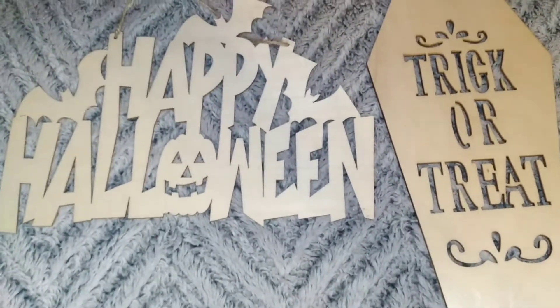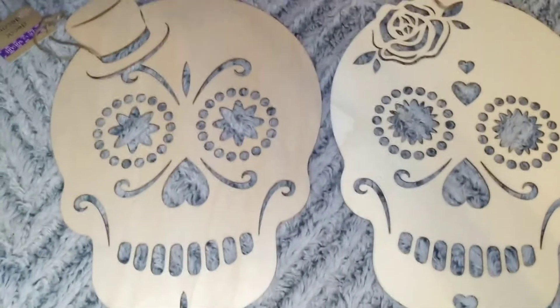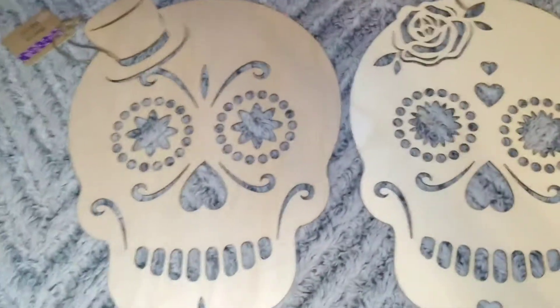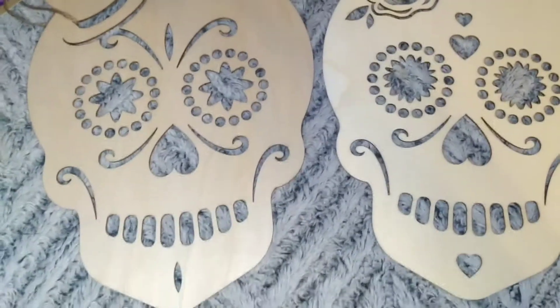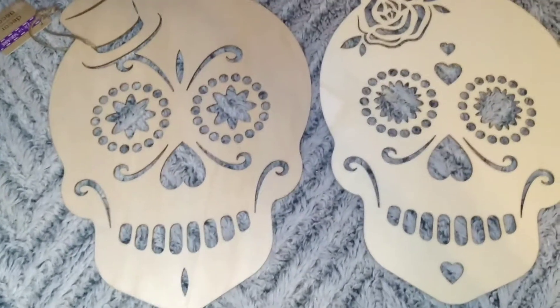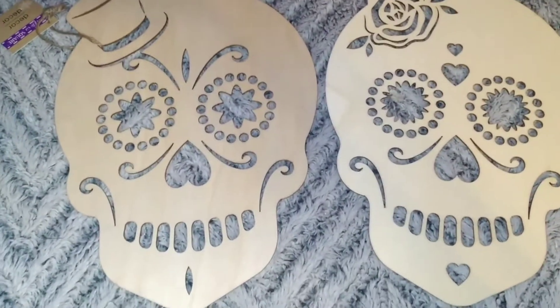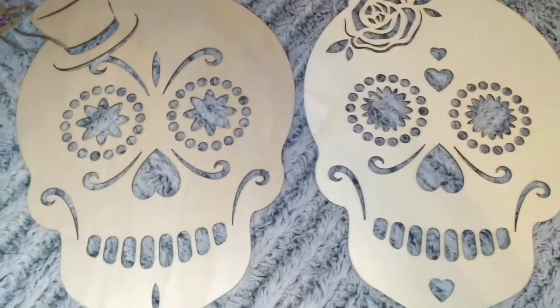Here are these really cute sugar skull cutouts. One is wearing a top hat and one has a rose in her hair. I thought this would be cute for a his-and-hers shirt for Halloween, so that's probably what I'll be doing before I paint them and use them for decoration purposes.